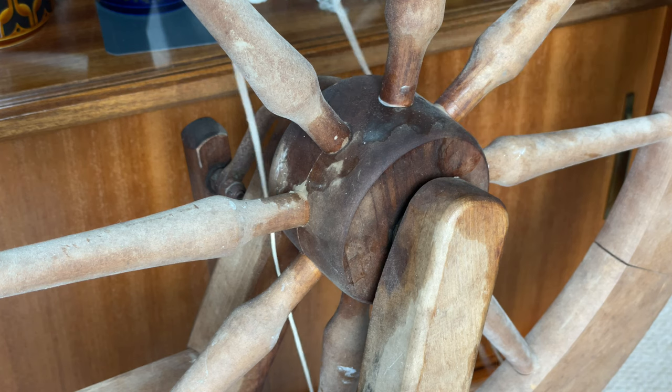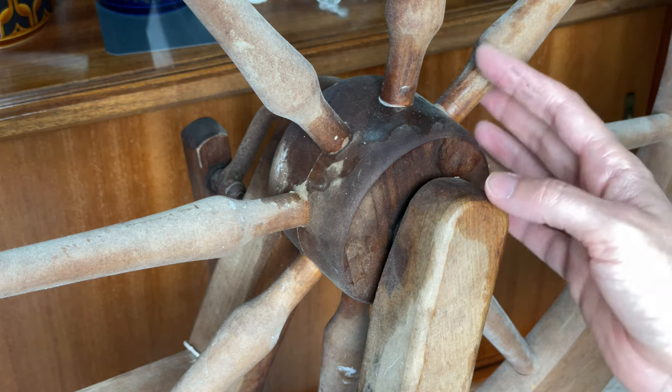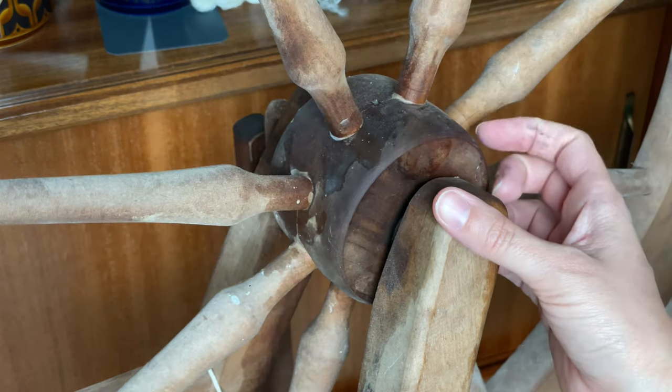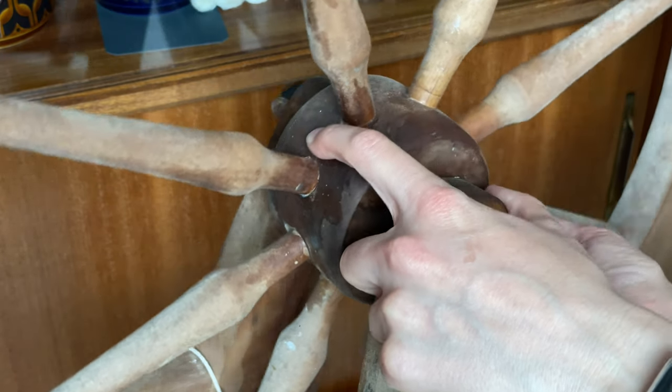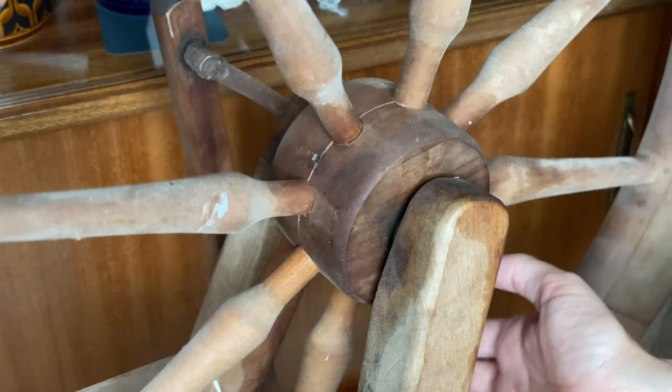It's not uncommon for this age of wheel to have had a hub repair, and this one had, but it was pretty messy and I was unsure if they'd actually managed to glue the hub pin in place. The pin goes through this hole and there was glue sort of covering the hole but it didn't seem to go all the way down.